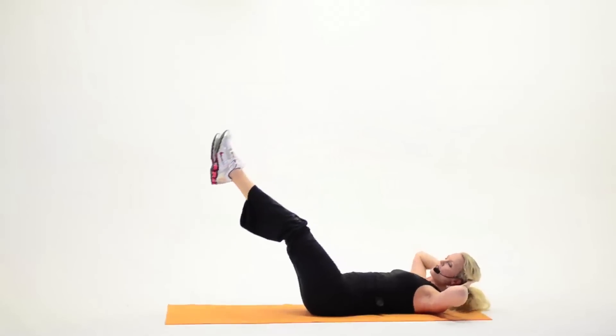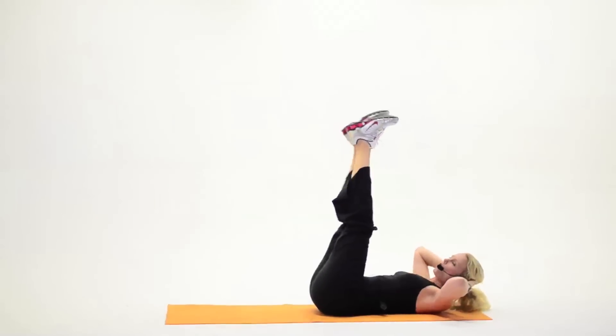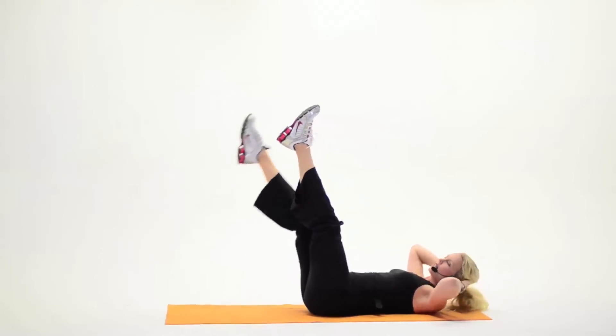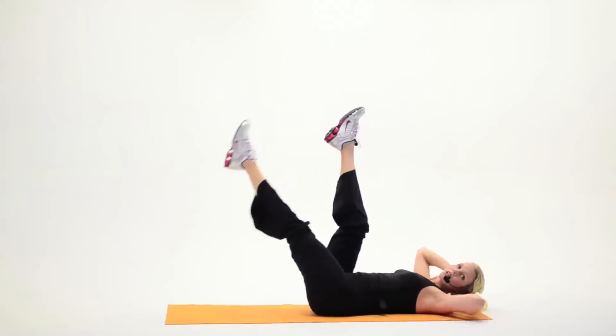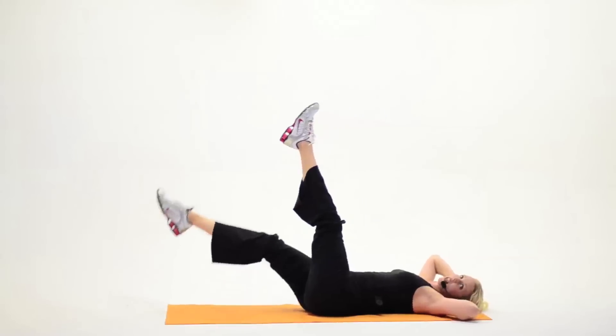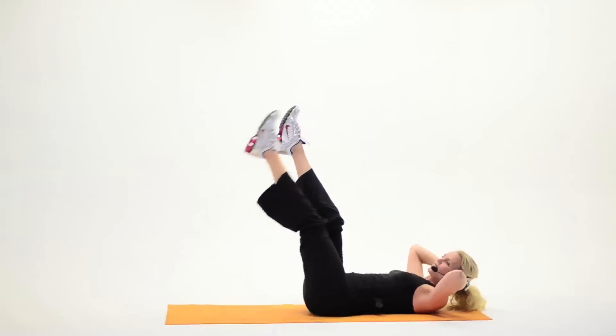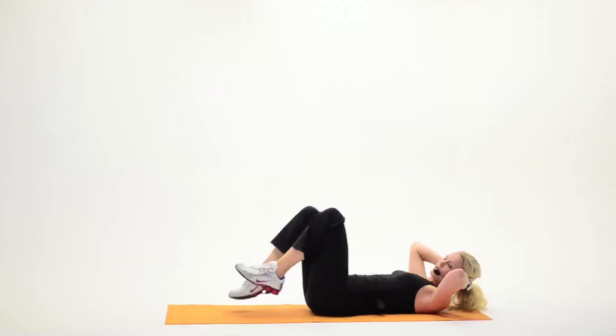Two more. Down. One more. Back to singles, down and up. Down two and up two. Last set, down and up. Good job.